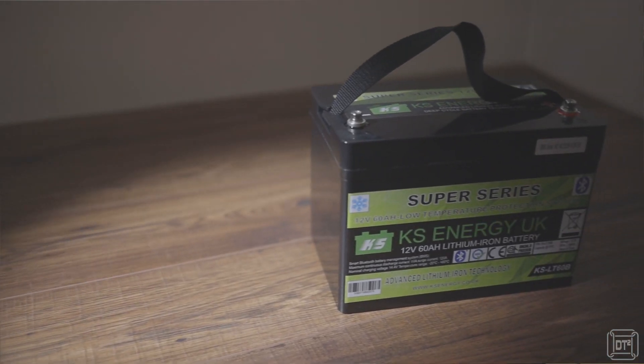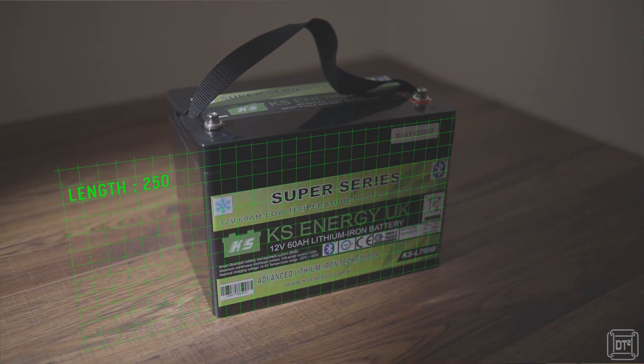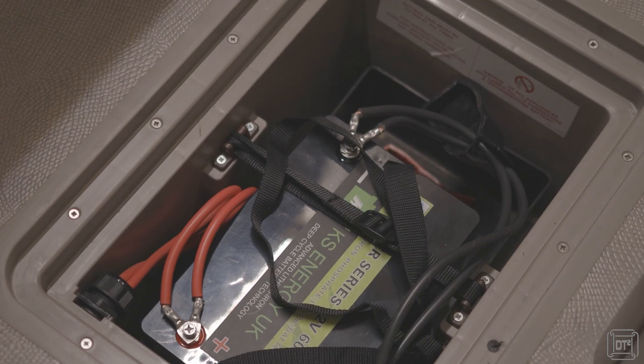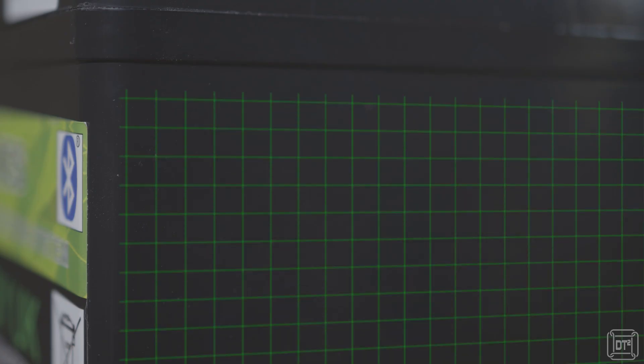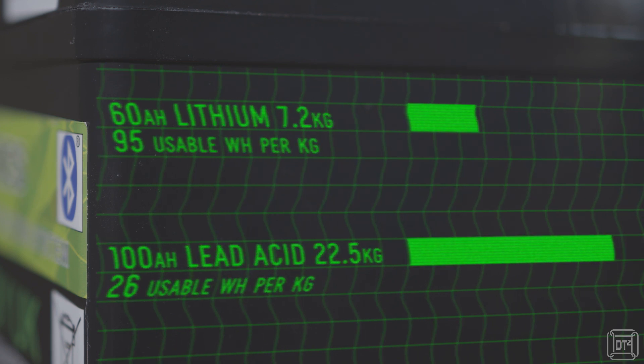From a physical perspective the battery feels tiny compared to the lead acid it is replacing. At just 25 centimeters long, 16 centimeters wide and 18.5 centimeters tall including the terminals, it is significantly smaller than the 100 amp hour lead acid that it replaces. This leaves plenty of space in the underfloor compartment allowing me to add the Victron Smart Shunt and also some potential additional insulation if required later on. The weight difference is even more significant, weighing just 7.2 kilos compared to the lead acid's back-jarring 22.5 kilos — that's a third of the weight for more usable power.